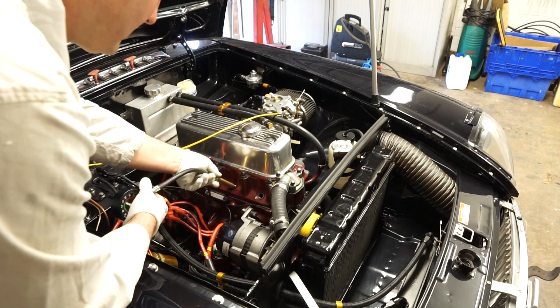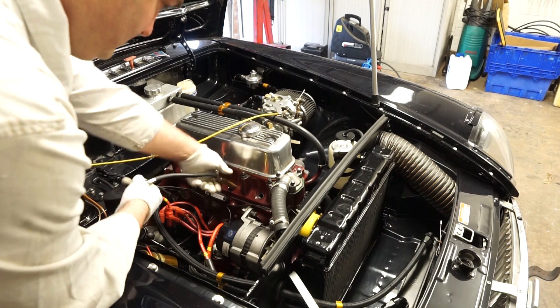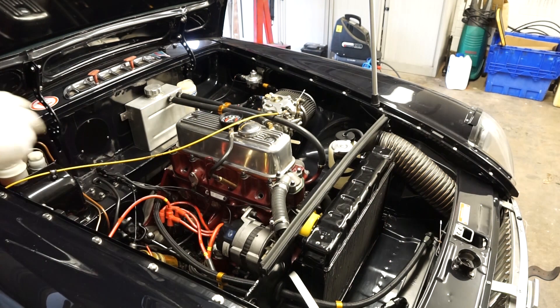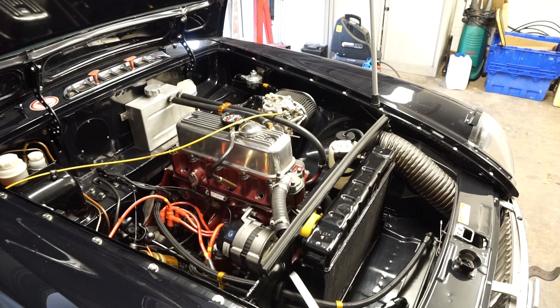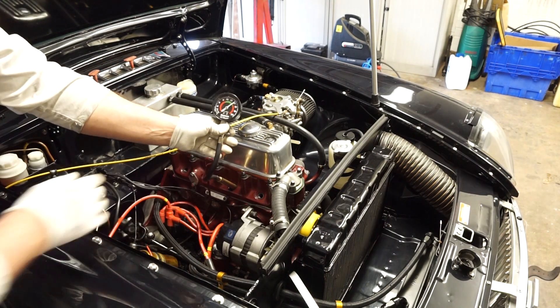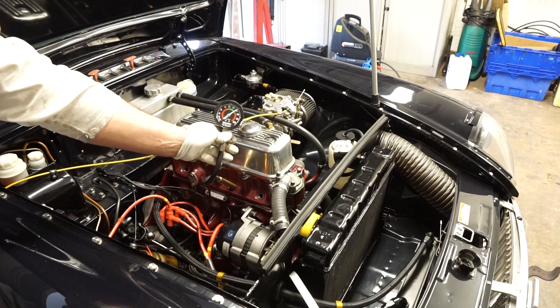Now I'm going to connect to cylinder two. The same as before - I'm going to jump in the car, we'll have the throttle open and we'll take another reading. For cylinder two we're seeing 200 psi, so that's a little bit down on what we had for cylinder one. Let me make a note of that.